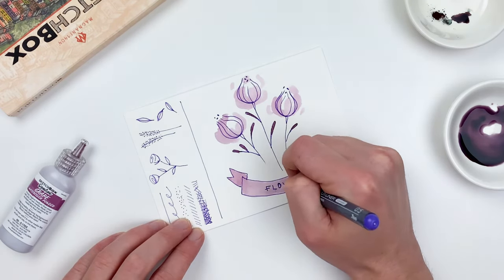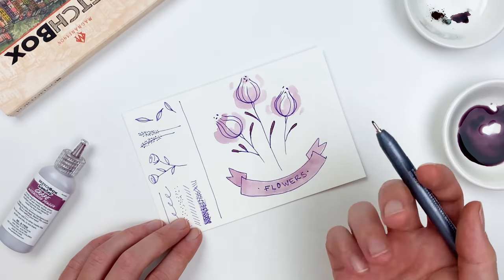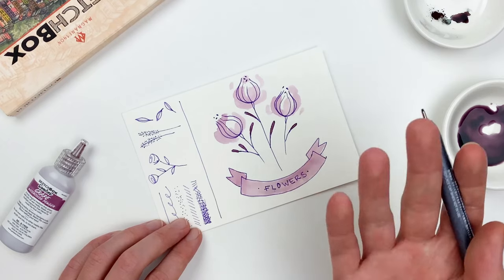Once it's dry, we can go back in with our fineliner — which really is what's so fun about it. We can layer underneath or on top and do a lot with it.